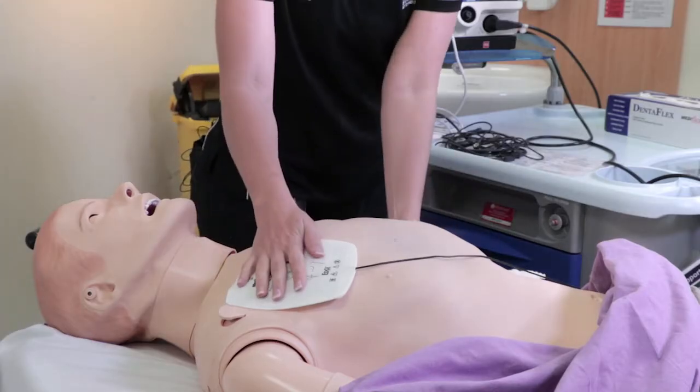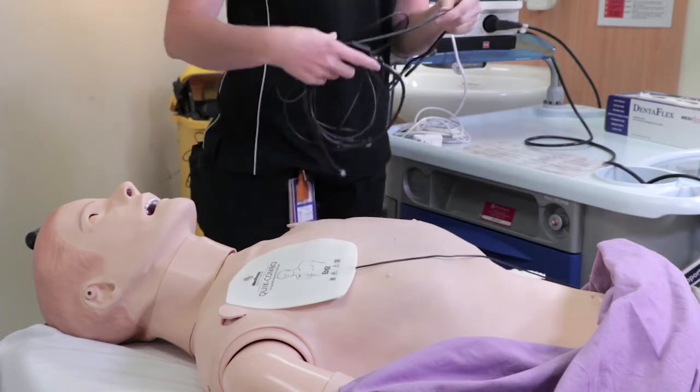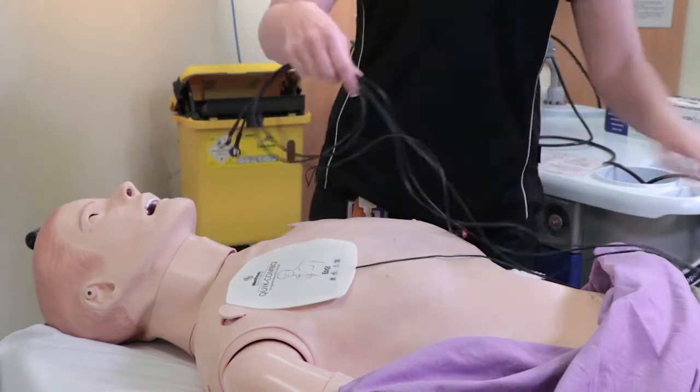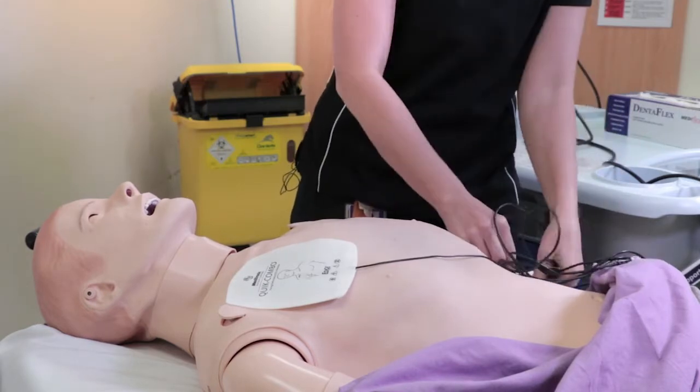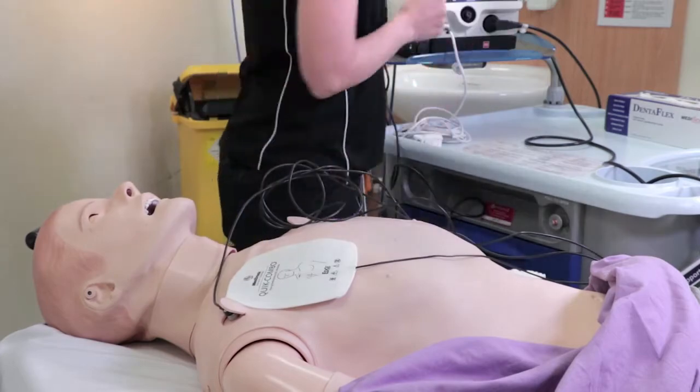Once the decision has been made to pace, you will need to correctly position the defibrillation pads on your patient as well as the monitoring leads. The pads will initiate pacing and the leads detect the patient's intrinsic rhythm.